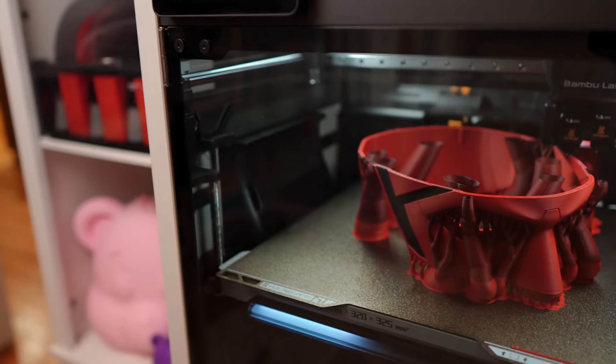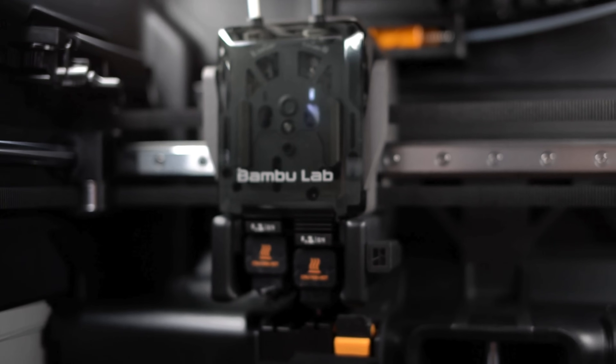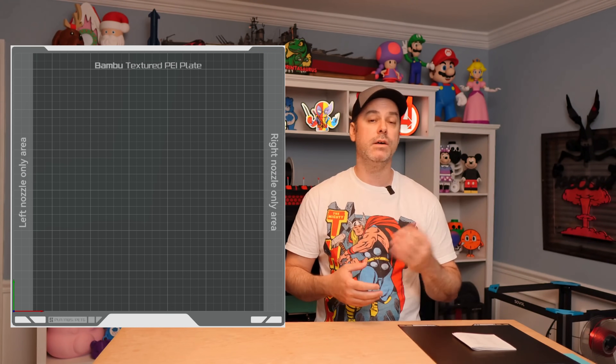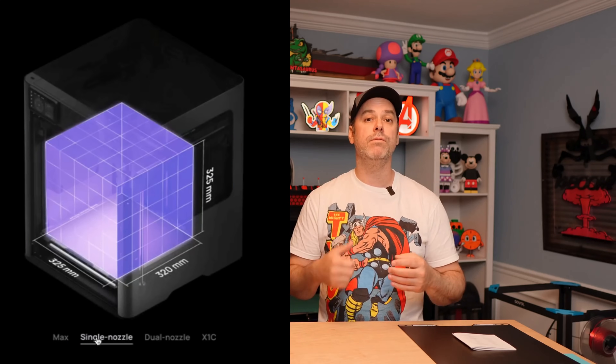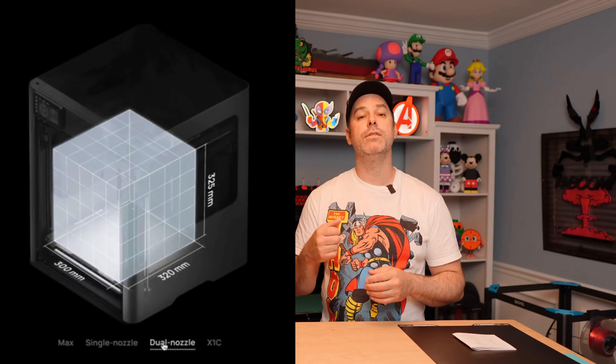The H2D is a large volume printer. 350 by 320 by 325 is your standard build volume, but there are some caveats. It has a left and a right nozzle, so this printer has two nozzles. That means it's going to take up some of your build volume because each nozzle will offset a little bit of the bed — the left nozzle can't reach the right side and vice versa. A single nozzle gives you 325 by 320 by 325 build volume, so you're losing 25 millimeters. If you use both nozzles, you are limited to 300 by 320 by 325.